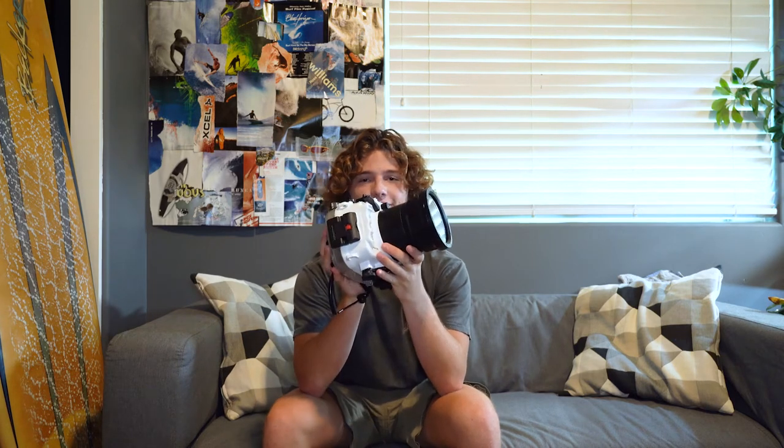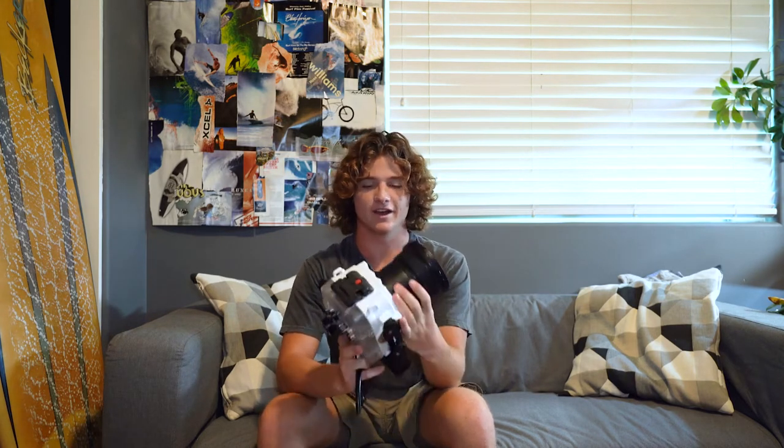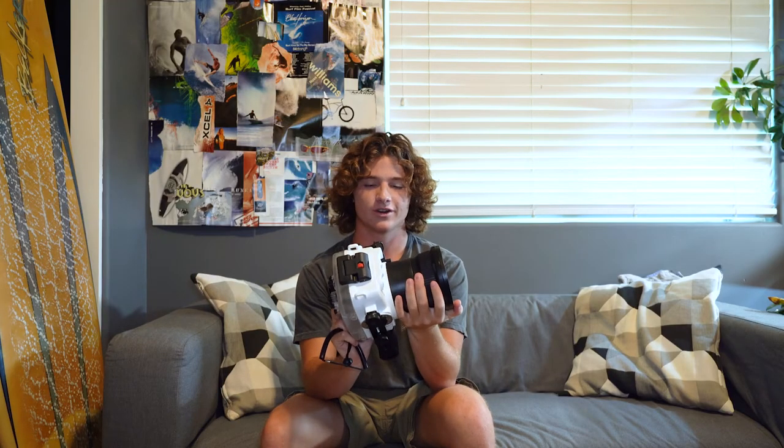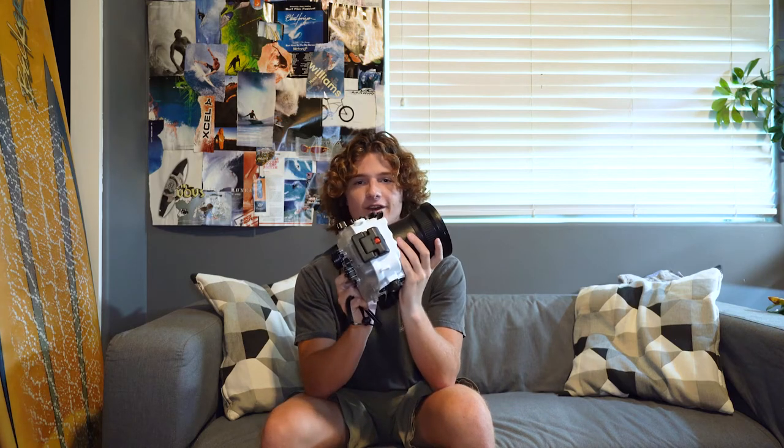And that's where the biggest pro of these housings comes in — the price. From my experience, these housings are just about half as cheap as anything else you can buy. I've been using Seafrogs for my Sony 6500, and then I bought this housing for my Sony a7 III. And if you don't want to drop a thousand dollars or more on a water housing for your camera, I think this housing might be the way to go.